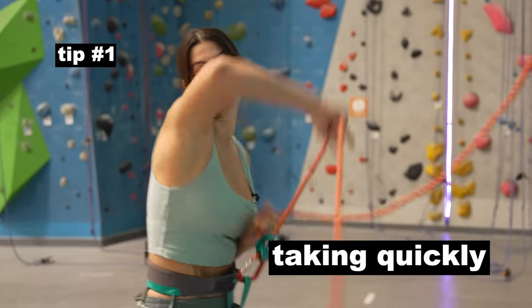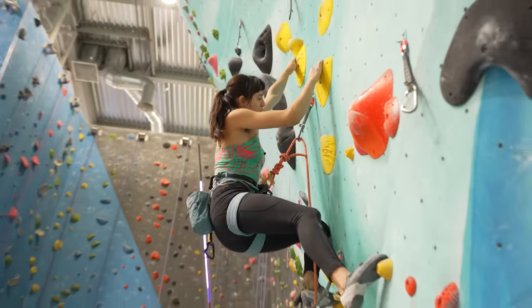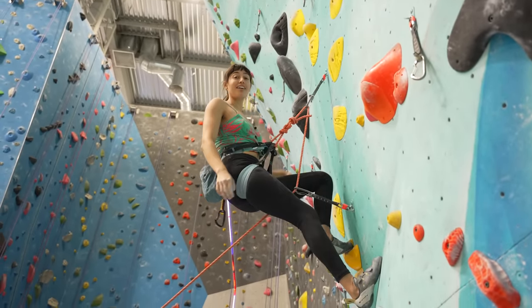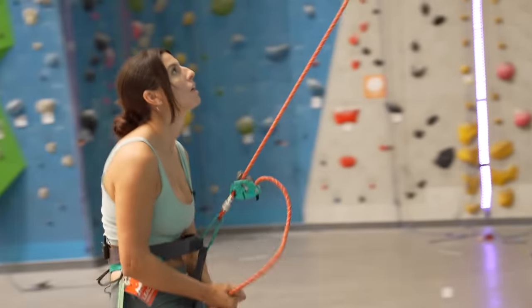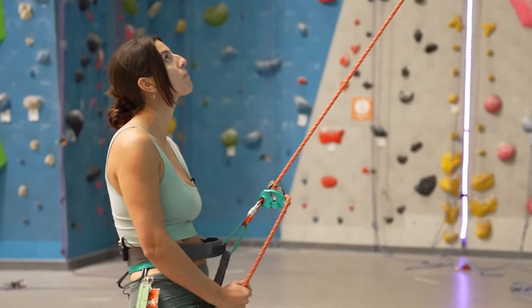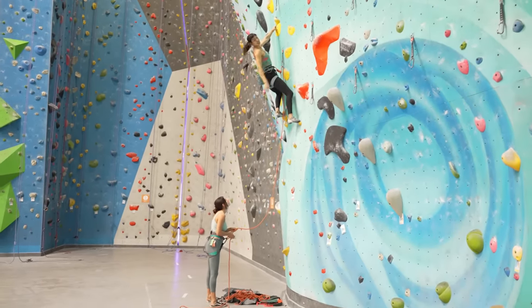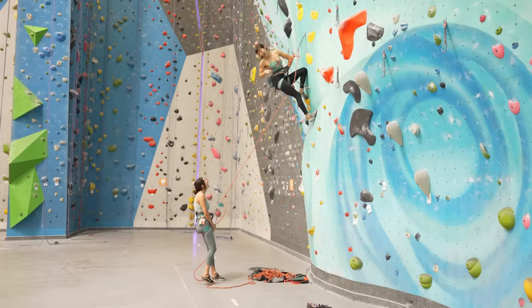Tip number one: taking quickly. When do we do this? When the climber is close to or under a bolt. We never take quickly when the climber is above a bolt — this will result in the climber slamming against the wall. Why? To conserve energy while projecting. It's very efficient to utilize rests while trying a climb with hard moves. The climber can take advantage of rest time to read beta, recover, and prep for the next moves.